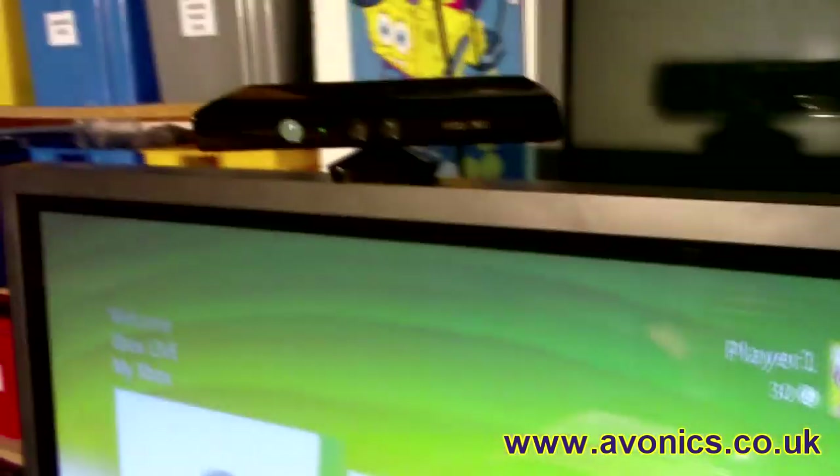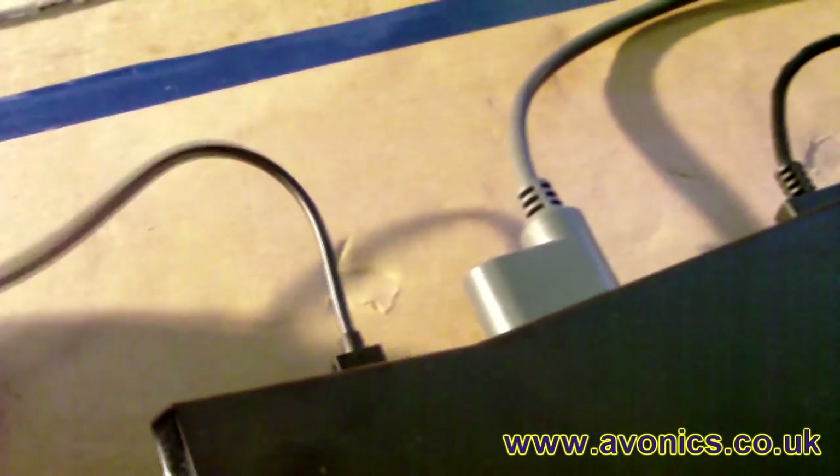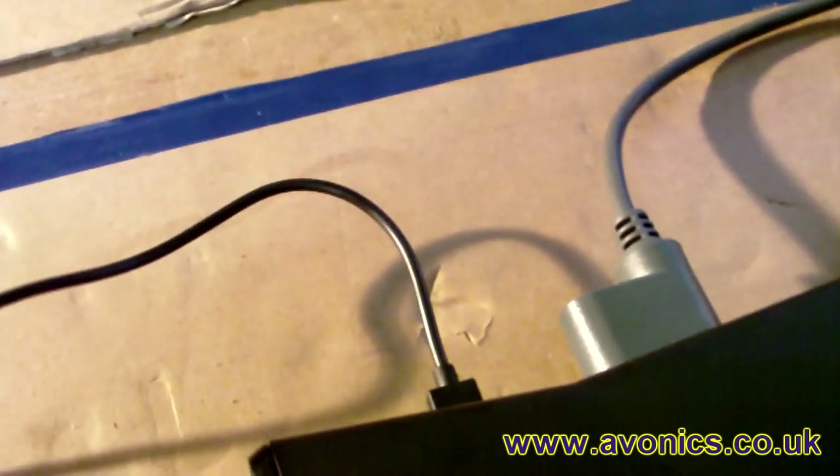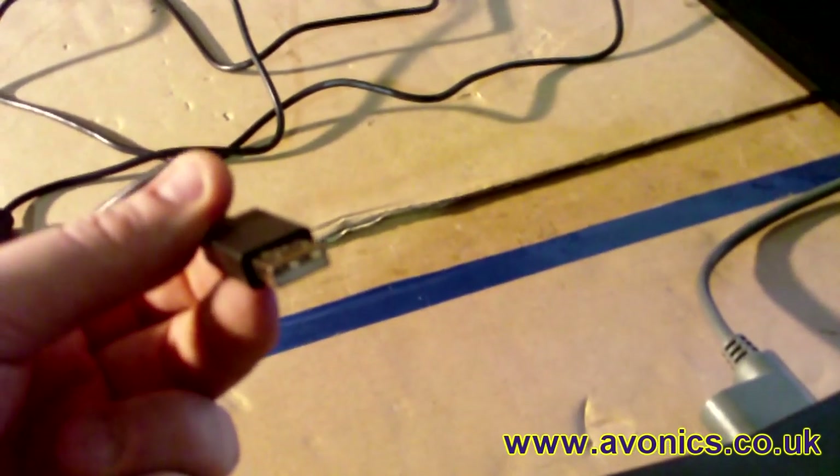So now we have the Xbox Kinect sensor which is plugged into our 12 volt power supply. That converts it to USB and it is connected into any USB port on the back of the 360. You can see from the graphic there - it can see me, no problem. The next step is to extend the USB from the back of the 360 over 25 metres using Cat5 extensions.